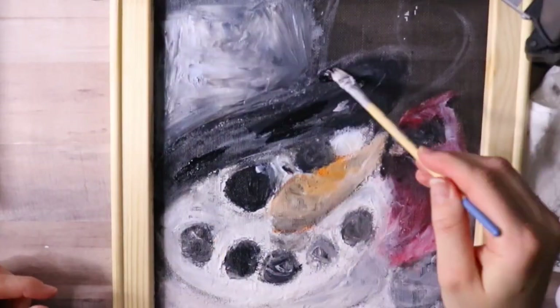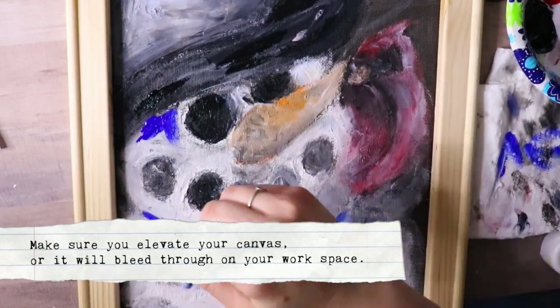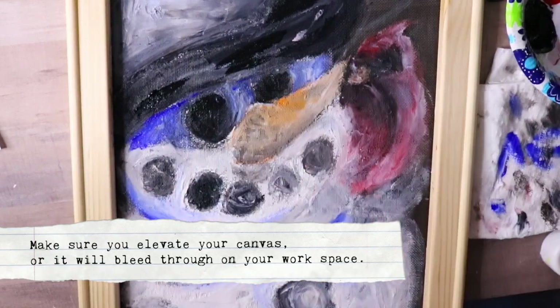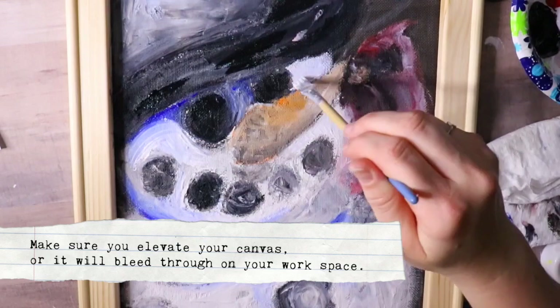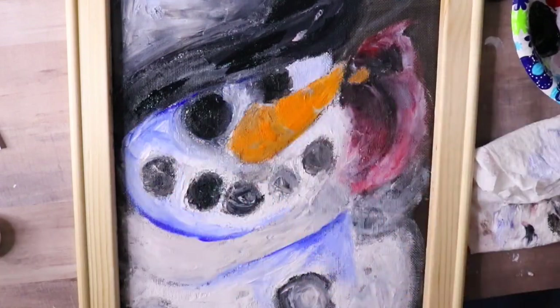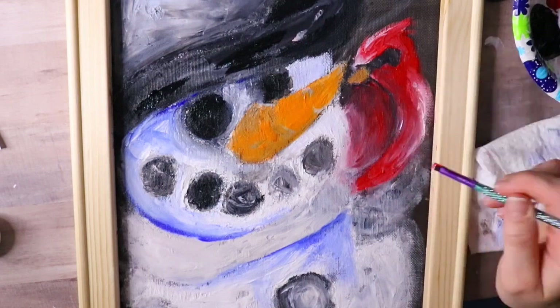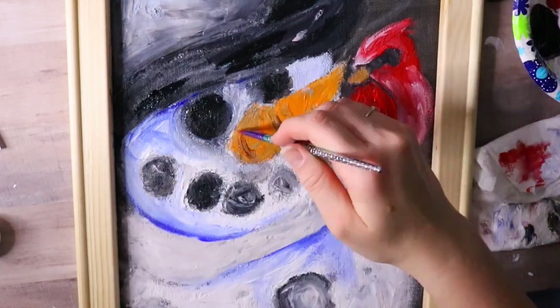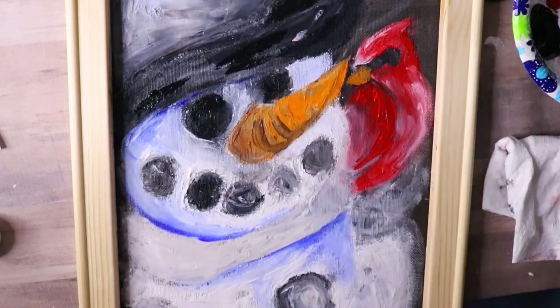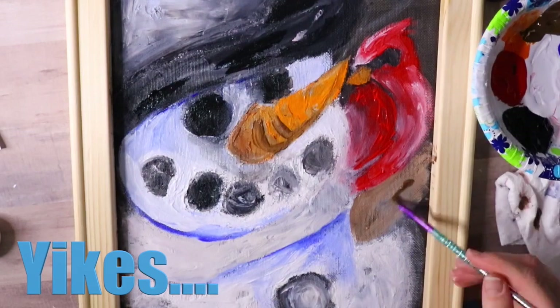I didn't know that the screen needs to be elevated so it doesn't bleed onto your poster board on the other side — maybe use a piece of cardboard or better yet an easel. Screen painting takes a lot of time and a lot of layers. This first attempt was an epic fail, so I went back to the drawing board and did more research.